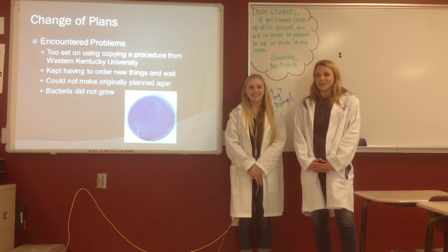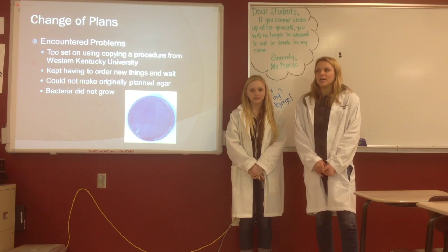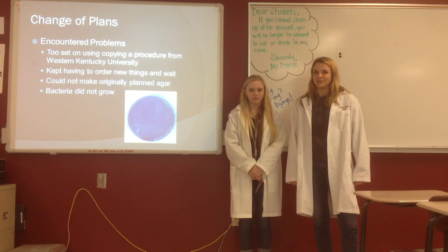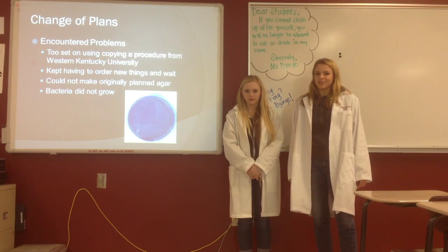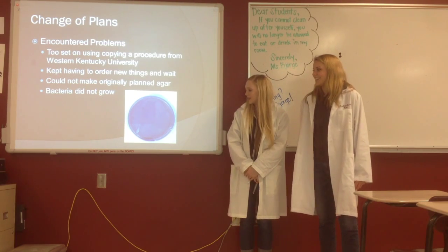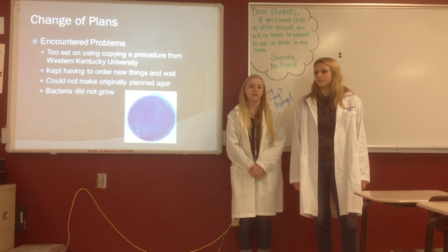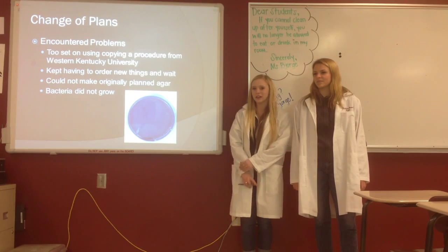We had a lot of problems throughout our lab. First of all, we were way too set on using a procedure we found online through Western Kentucky University. It had all the steps we needed, but we realized pretty soon after we started that we were not going to have the same materials they used, so we had to change almost everything. We kept having to order new things, and waiting for them to arrive took a lot of time, so we didn't get to grow bacteria. Part of the reason our bacteria didn't grow was also our struggles making our liquid culture of the MSNA — we didn't fully understand that we needed to add tween to it to prevent bacterial clumping. So we think that's another reason why our bacteria couldn't grow on our plates.